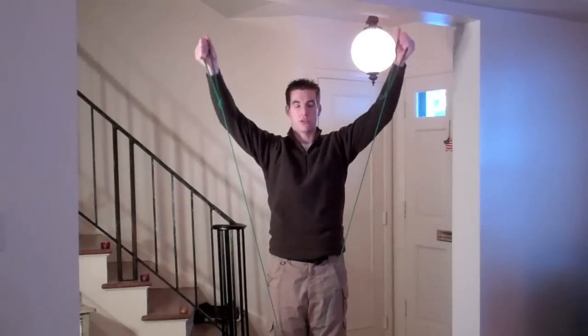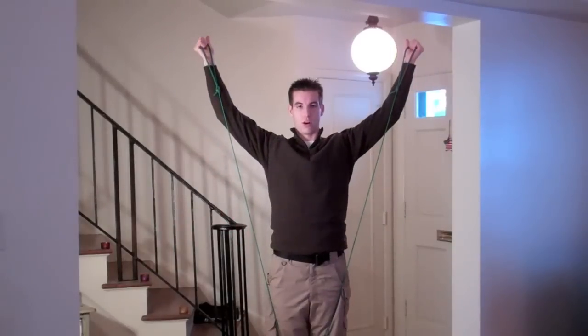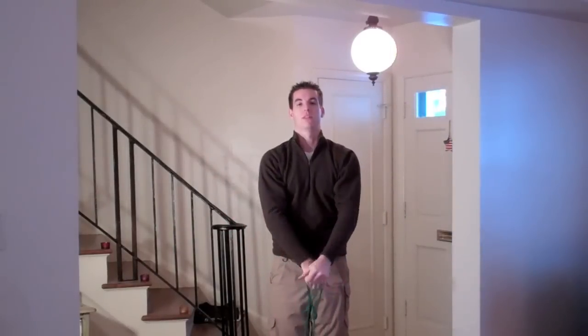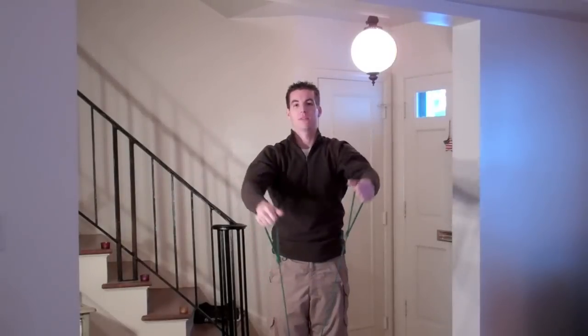You can transition from your front raises and side raises directly to the sword draws. In this exercise, you do bring your arms all the way up. Do not shrug your shoulders — keep your shoulders down, and use only the arms and shoulders to bring your hands up. Do two to three sets of 10 to 15 reps.